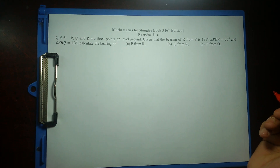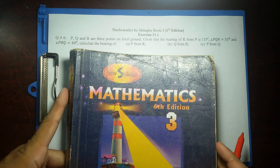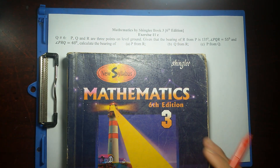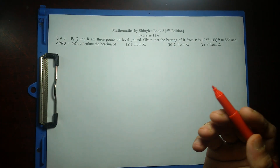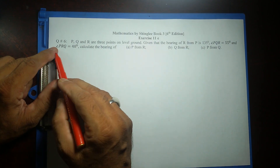Good morning, students. On today's lecture, I'll cover one of the math problems from this book, Shingli's Mathematics, Book 3, 6th edition. This is a bearing problem, exercise 11E, question number 6.